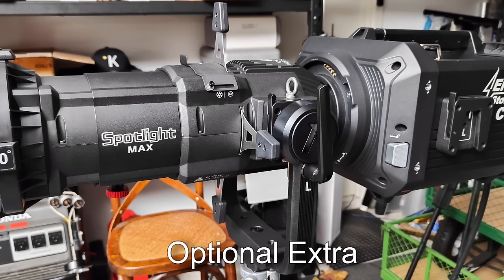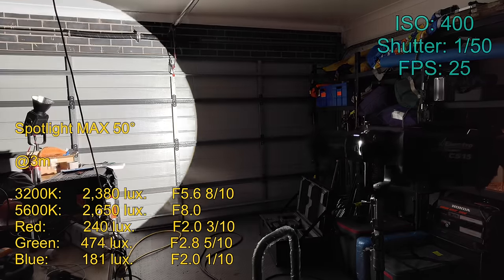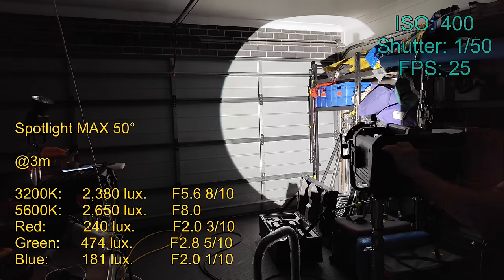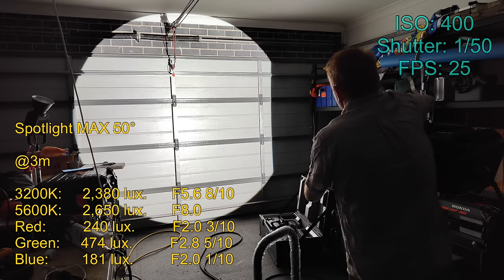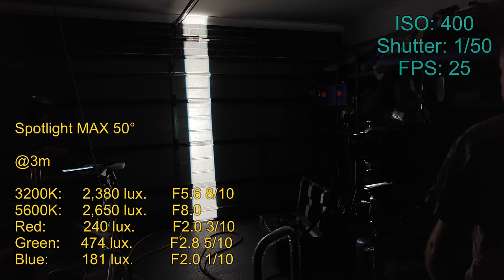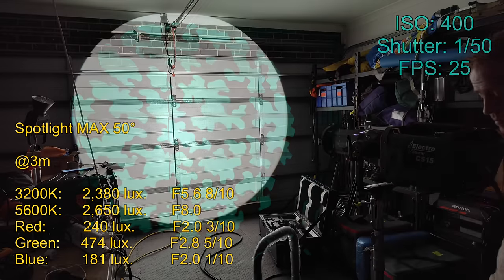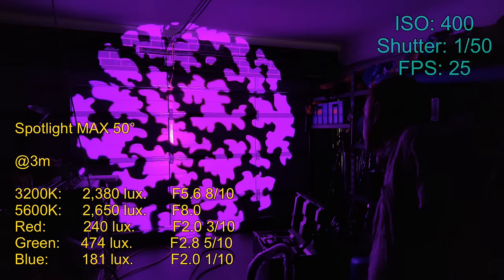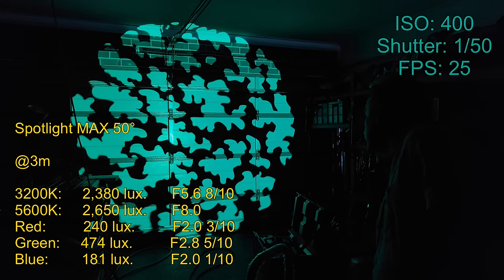Now let's look at the Spotlight Max, first with the 50-degree lens attached. I was really surprised by how even the beam is — there is a little bit of blue color fringing right on the edge of the beam, but I don't think it's going to be a problem. The blade cuts are nice and sharp. However, the brightness levels are a little bit disappointing. It can do pretty sharp gobo projections but there is a little bit of color fringing upon close inspection. I'll cover this projector mount in more detail in a later episode.